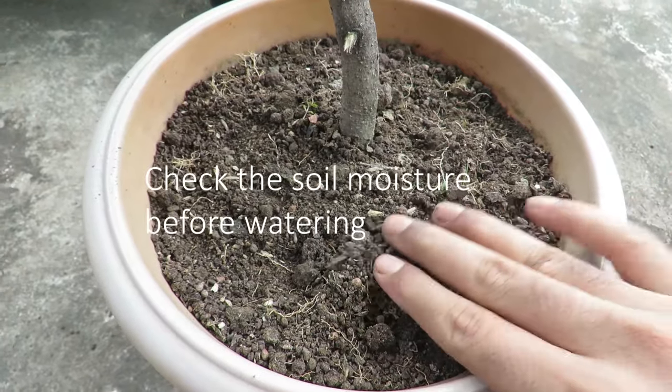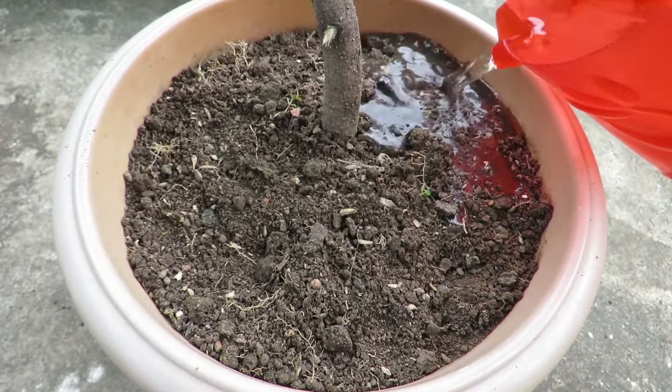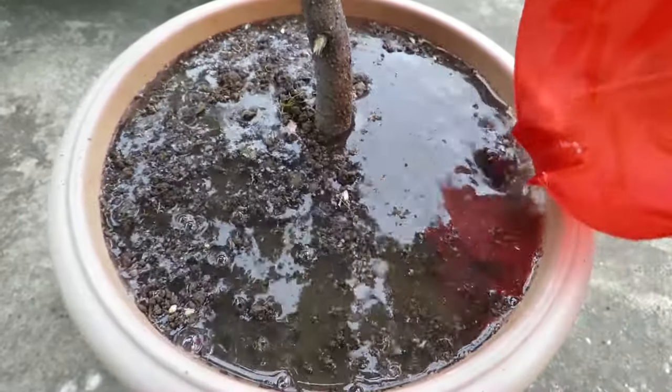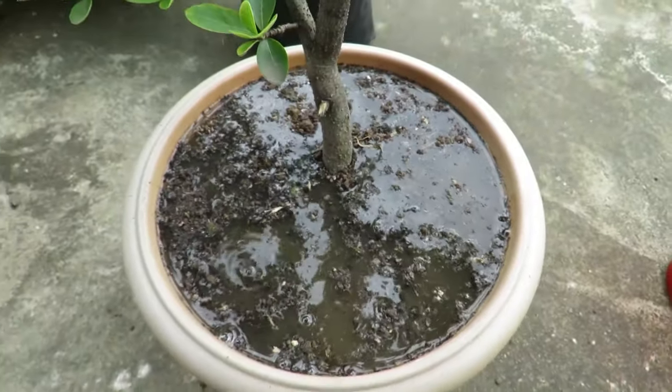These plants like to be well hydrated, and especially the first few years after planting you should water them well. They like moist conditions. Too much dry or wet soil can damage the fruit production, so always check the moisture levels. As the plant gets older, it will become more drought tolerant.